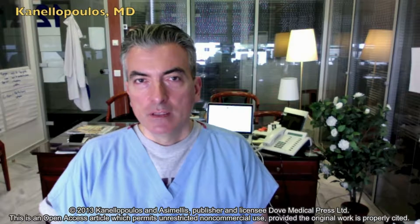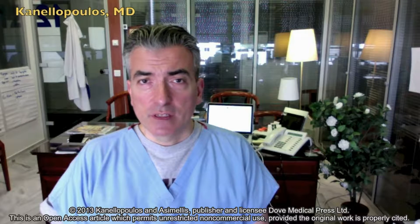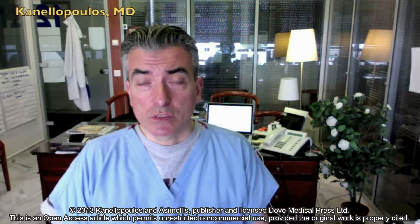Hello, I'm John Canelopoulos from Athens, Greece, Director of the Laser Vision Eye Institute in Athens and Clinical Professor of Ophthalmology at the NYU Medical School in New York City, New York.